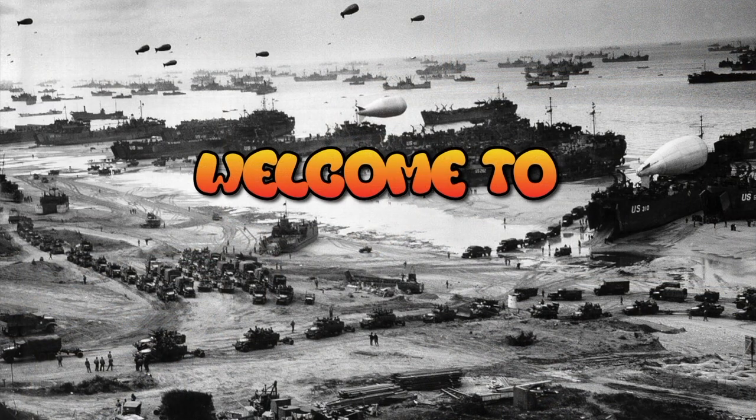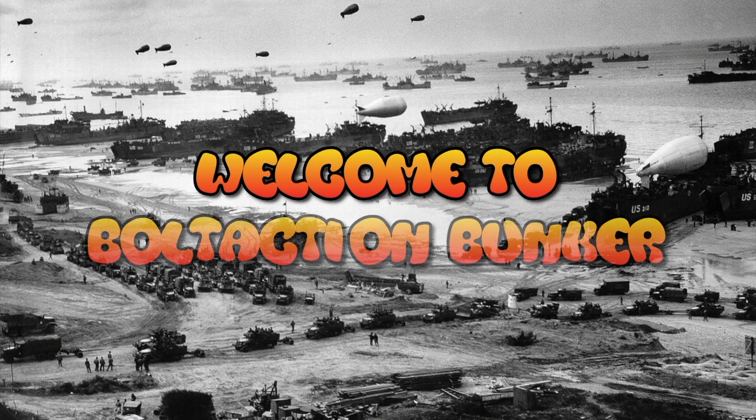Welcome back to Bolt Action Bunker. In this video I've been asked a question about how to put some strapping on SMGs and rifles, so this is how I do mine.